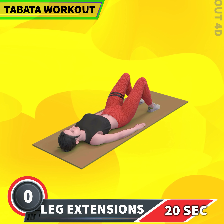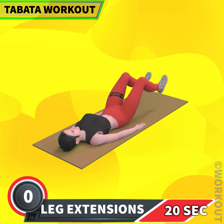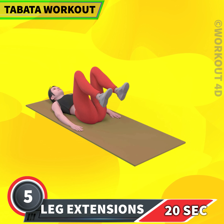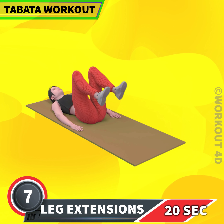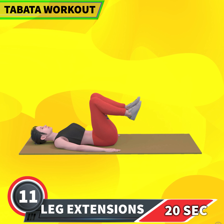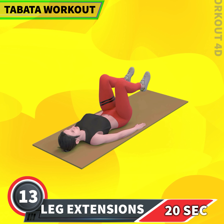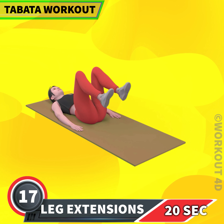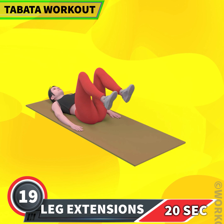Next exercise is leg extensions. In 3, 2, 1, go! 1, 2, 3, 4, 5, 6, 7, 8, 9, 10, 11, 12, 13, 14, 15, 16, 17, 18, 19, 20.